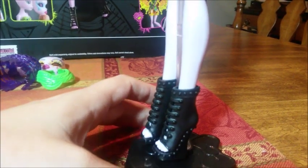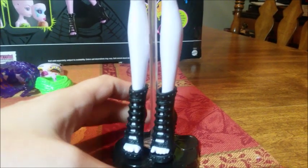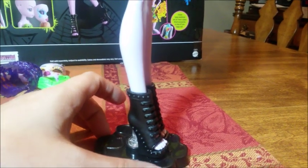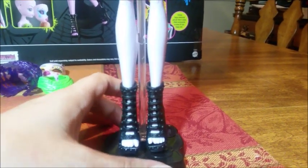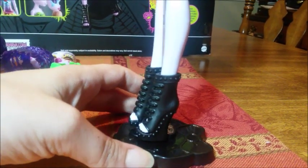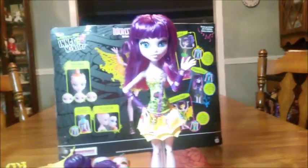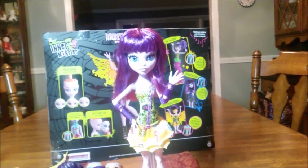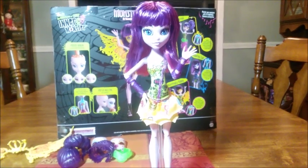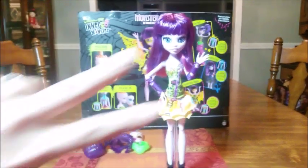She comes with gladiator-style sandals — they're not super detailed, they have some studding, but they're a rehash of Toralei, Scaralei, or even the Clawdeen exclusive sister pack shoes. Nothing super special shoe-wise, but you get so many other things that it really doesn't matter. She's crazy, I love her! Stick around at the end of the video to see all her different looks, and until my next video, keep on getting doll wasted — peace!